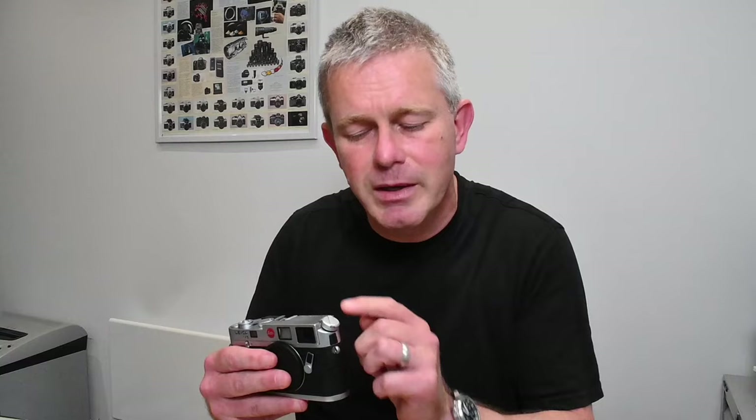The later cameras were launched with three different viewfinders. This camera is the standard 0.72 viewfinder, and that's the viewfinder that most people will prefer and are most likely to come across. There was also a 0.85 viewfinder, which is closer to the Leica M3 viewfinder — so it's less wide angle, slightly more telephoto. The advantage is that if you're using telephoto lenses — 75, 90 or 135 — those frames are large when you look through. But the downside with the 0.85 viewfinder is you lose the 28mm frame, so if you're going to use a 28mm, the 0.85 is no good whatsoever.